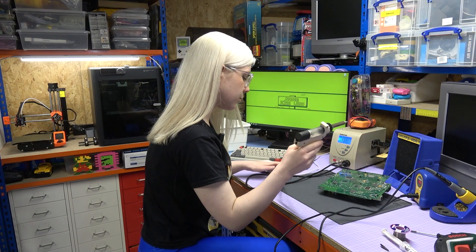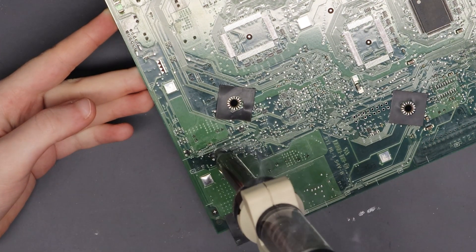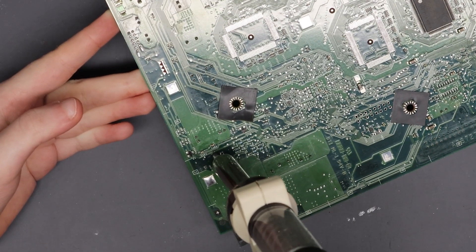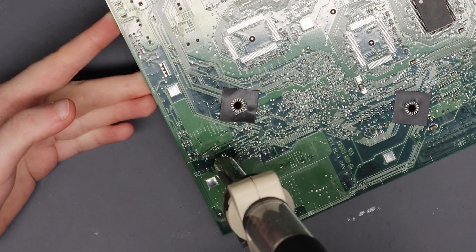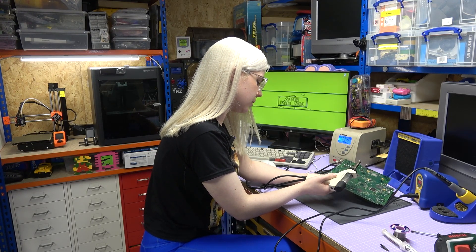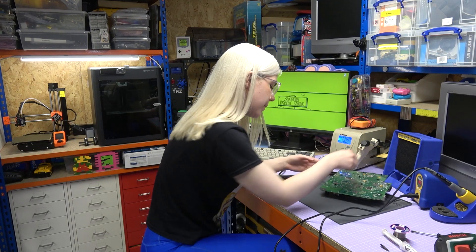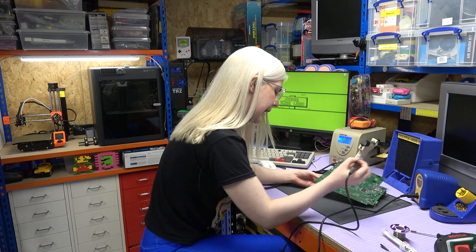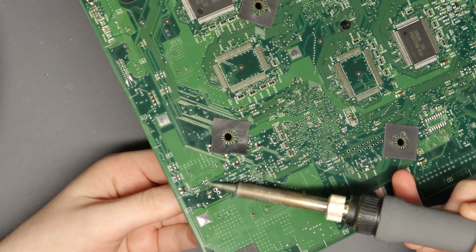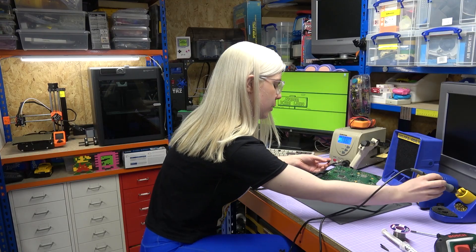I'll grab my desoldering gun, hold it on the first leg for a few seconds, take that side off, then the second side, getting as much solder off as I can. I give it a pull — it's definitely loosened. I heat up the legs with my soldering iron and pull again, and that leg is already coming out. And there we go — the clock capacitor is removed.